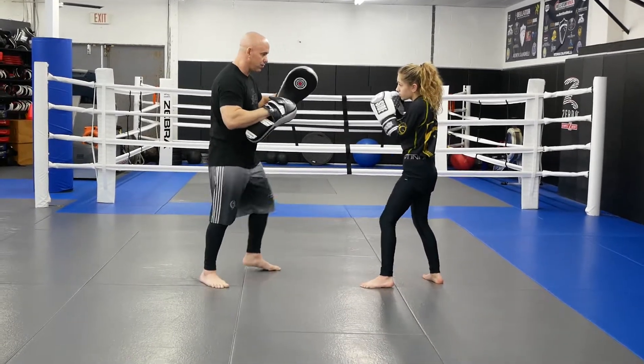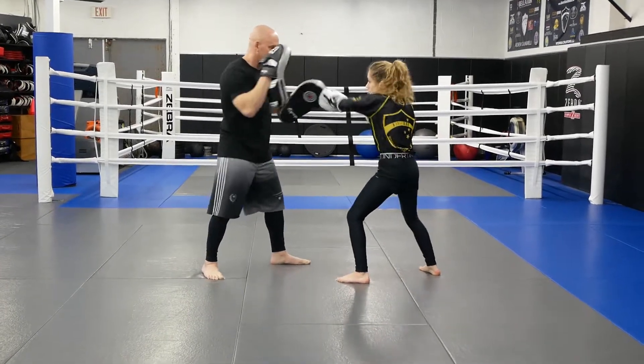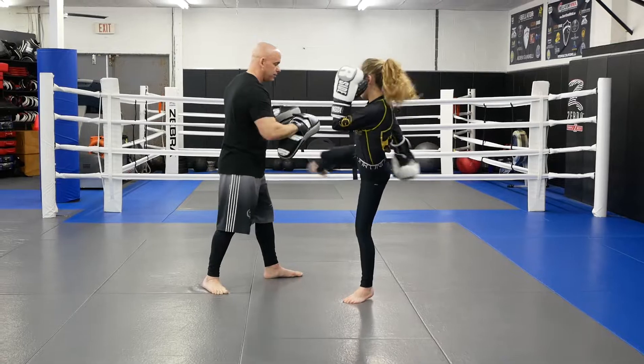Alright, so let's go nice and slow: hook, kick, cross, two slips, hook, cross, roll, cross, hook, kick.